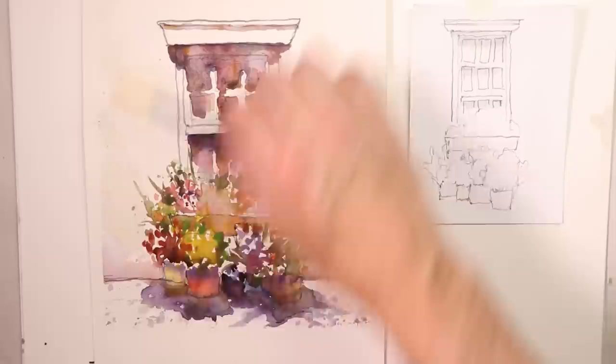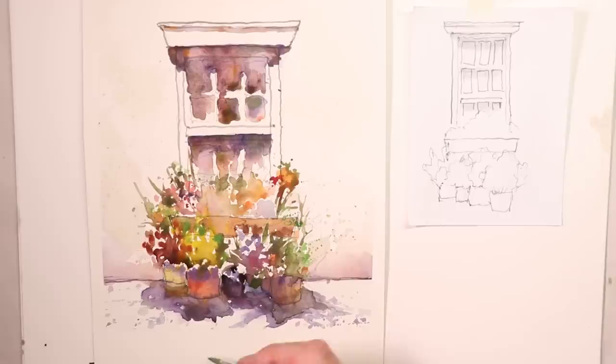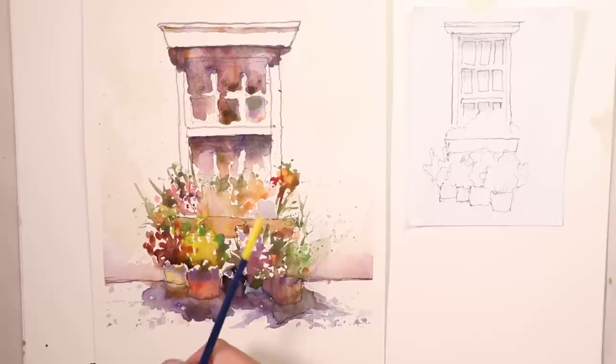We talked about the sunlight being overhead around midday. Join along with us and you'll have a great time. You can try this painting two or three different times, change your colors around, different flower arrangements. You can make more limited colors or add more colors than I use — it's up to you, but we're going to have a great time, so buckle in and let's get started.